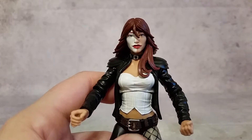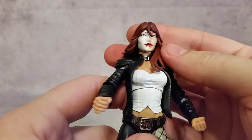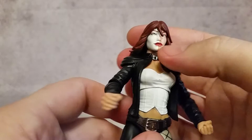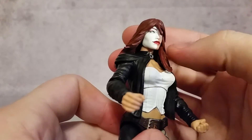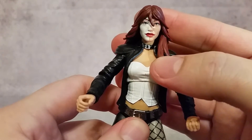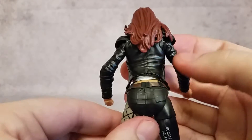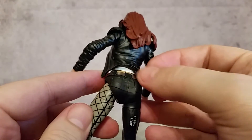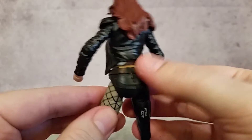Taking a look at the figure, the face sculpt is not too bad. Marvel Legends does some really good jobs with face sculpts — you can see nice lips, and then it's half white and beige on this side. There's a little buckle painted silver around her neck, some little shoulder pads, and you can see the white from underneath the jacket too, with a little bit of skin showing.